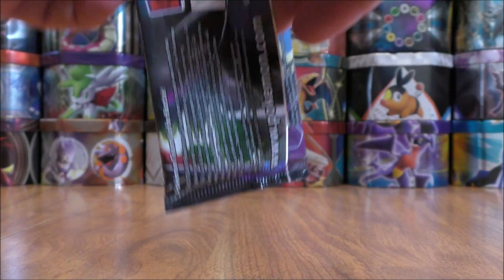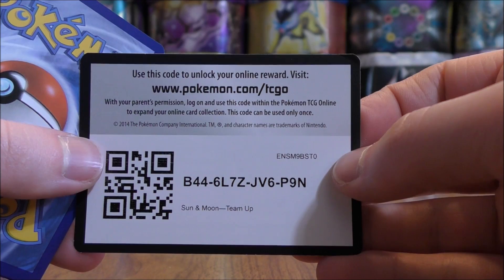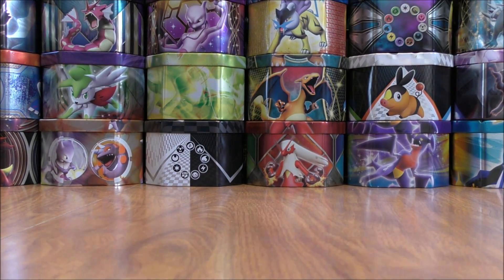Rare holo wise, Jirachi and Erica's Hospitality are two cards that I would like to pull. Zapdos is also not bad.